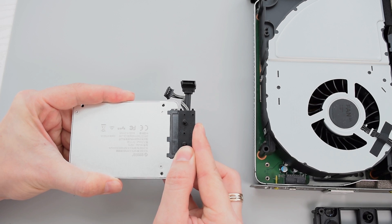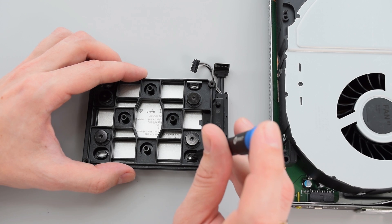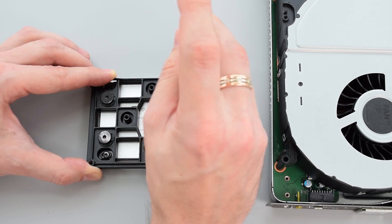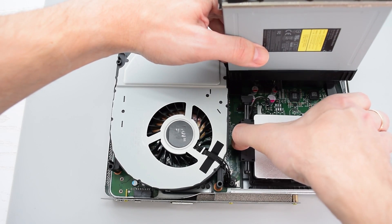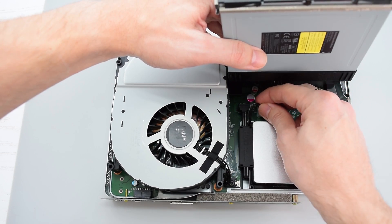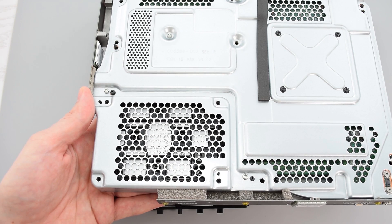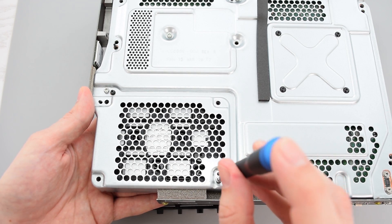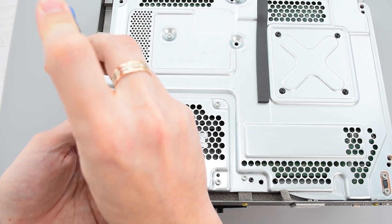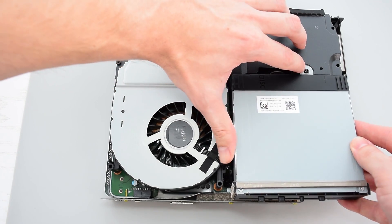Now connect the SATA cable, attach the bracket and screw it to the SSD. Put the SSD into place and line up the holes to screw it securely. Finally, put the rest of the parts back together.